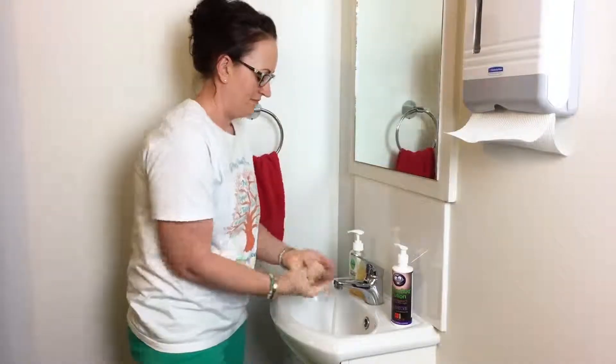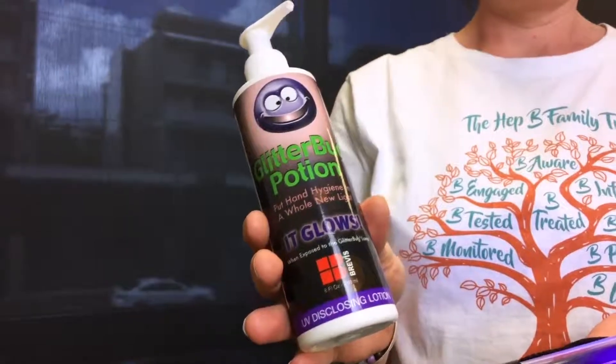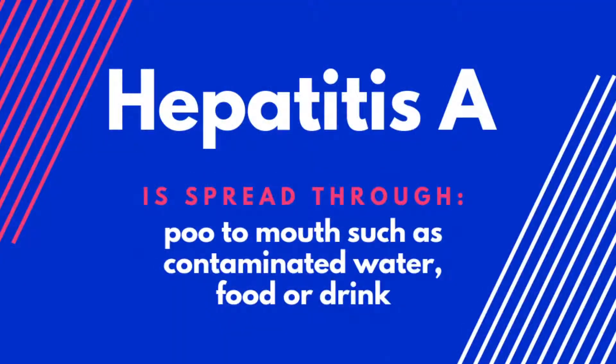Washing your hands is really important and can stop the spread of germs and help to protect us from viruses such as hepatitis A. Did you know that most people don't actually know how to wash their hands correctly? We're going to show you the difference that proper hand washing can make by using special invisible lotion and a UV light, but first let's talk about hepatitis.